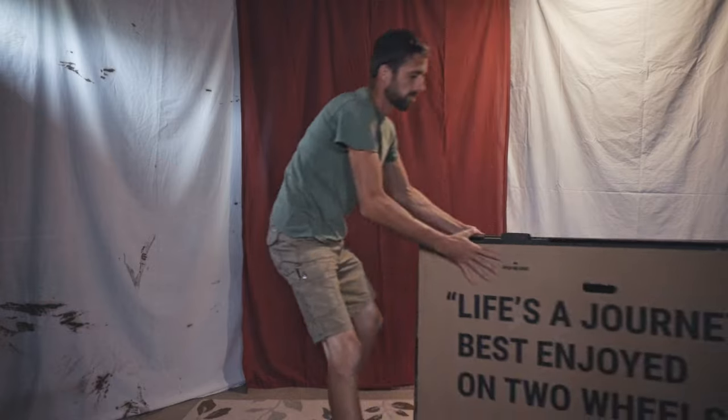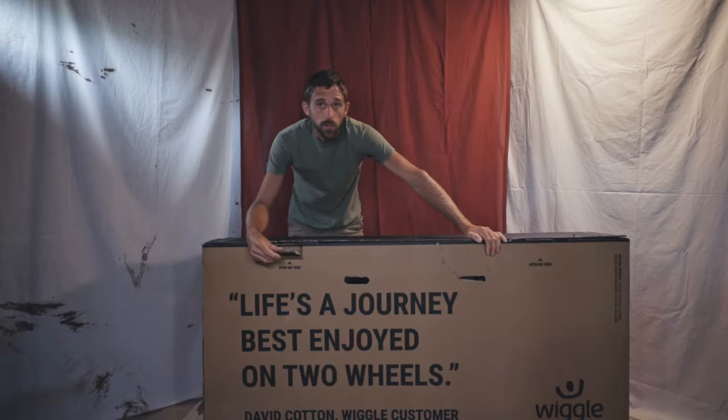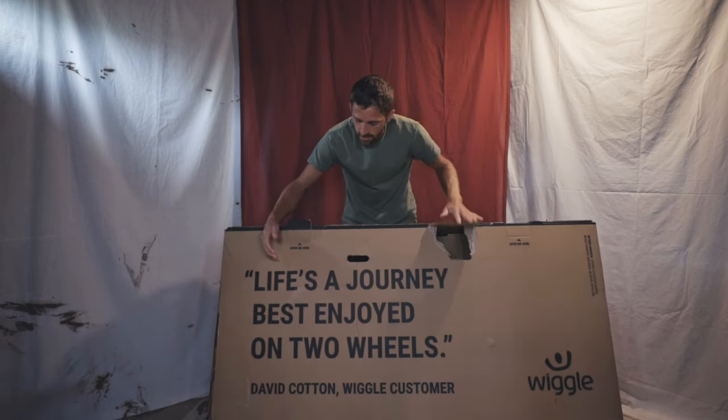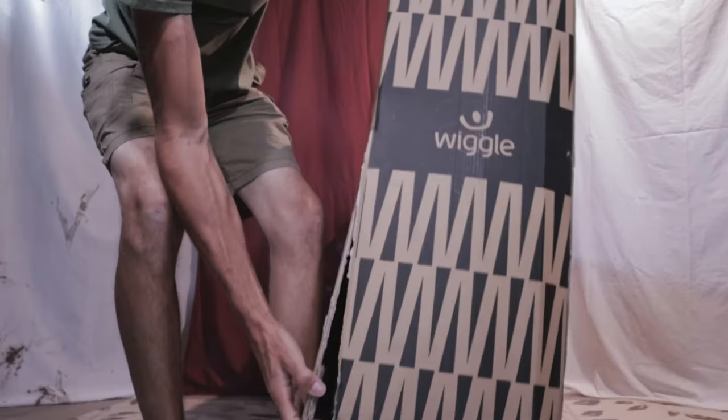Did they call it V2? Well in this video we're gonna open it up and see what's different. I did notice a few damages to the box already, so I'm hoping everything's still here — a little tear here, a little big rip there, and this whole corner is blown out.